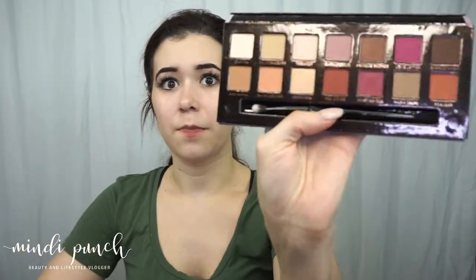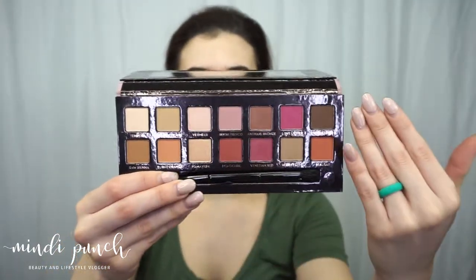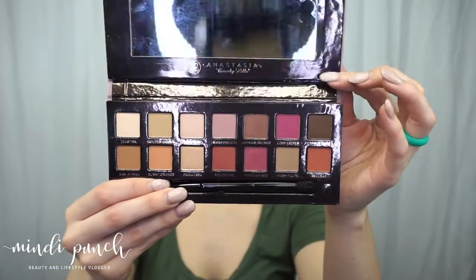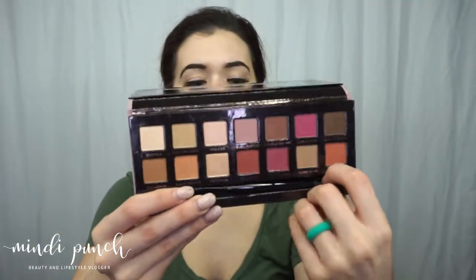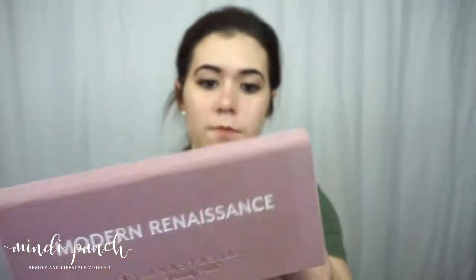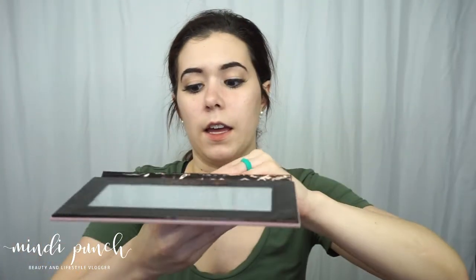Just in case you're out of tune with the world and have never seen it, this is what it looks like. You have 14 shades, it comes with a little mirror, and you also get this nice little brush that goes with it. I'll be using this palette for my tutorial today.